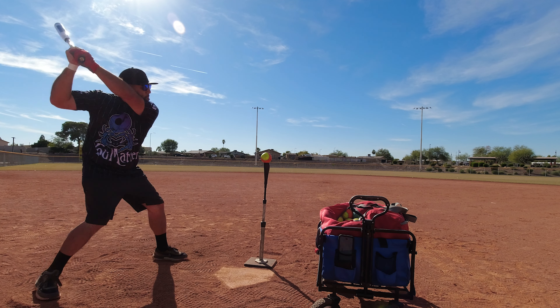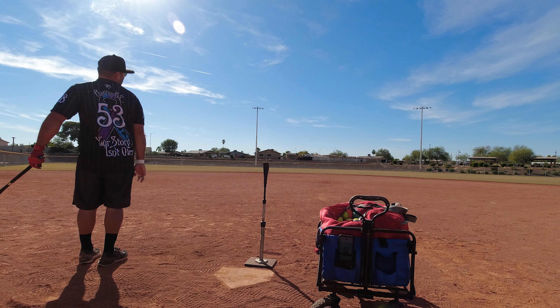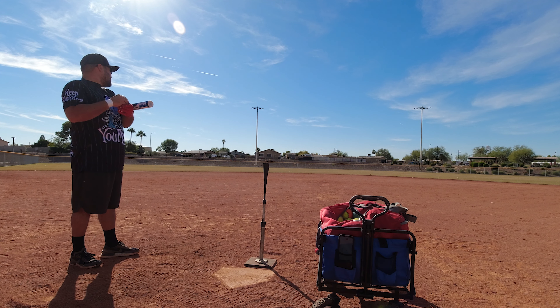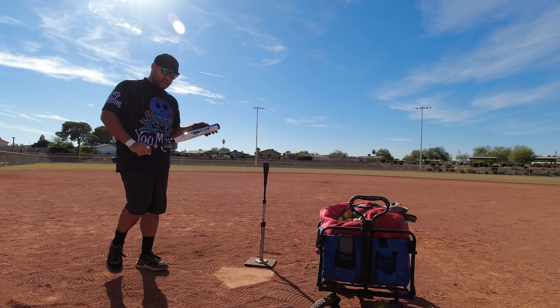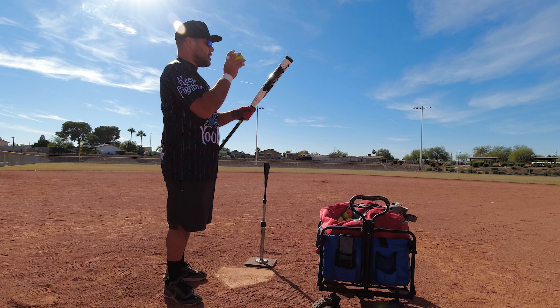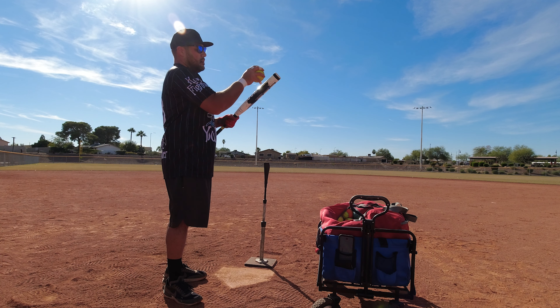94 miles per hour. I did find that dropping a pinky helps, just because it does swing a little light — gives that extra little oomph. 95 miles per hour — wow!